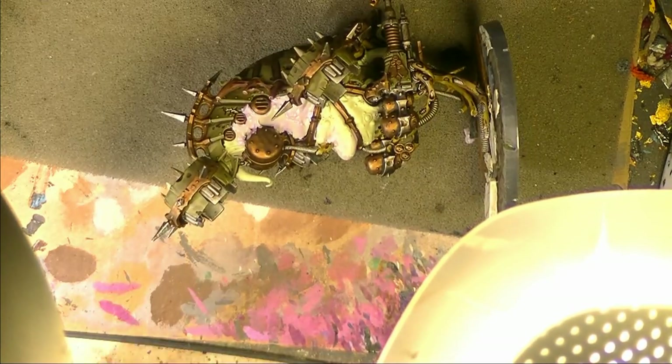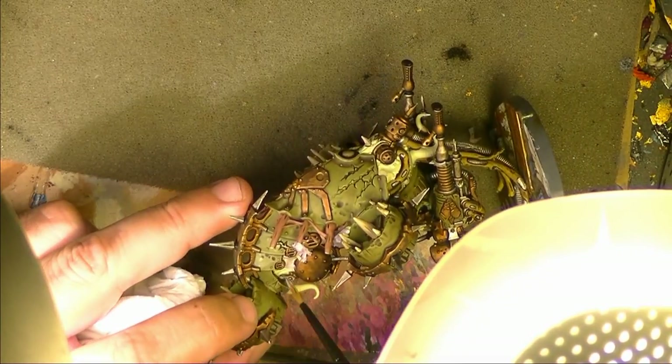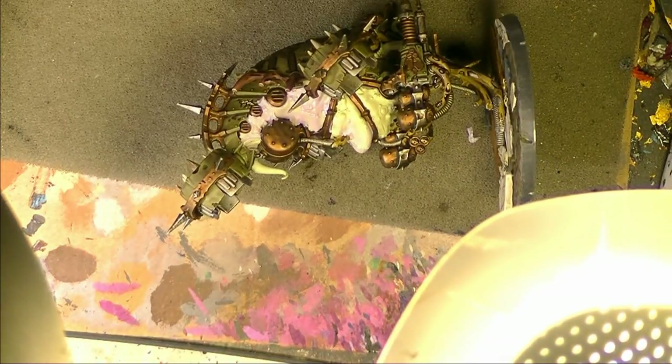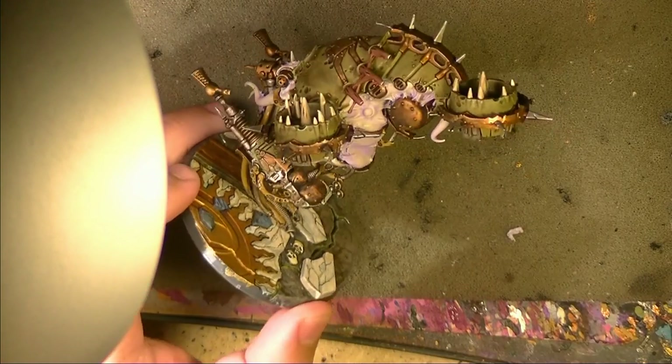If you go on top of the metallics, you will be able to remove it because it's really thin. I ran out of this paint, so I will keep doing that and come back once this is done. This is how it looks after doing this type of wash with the purple.